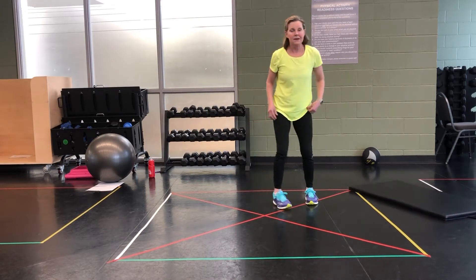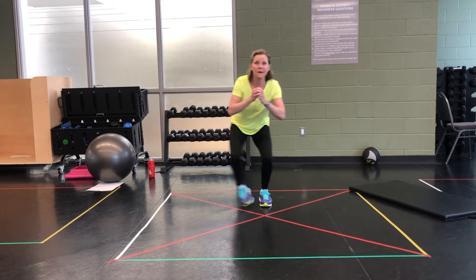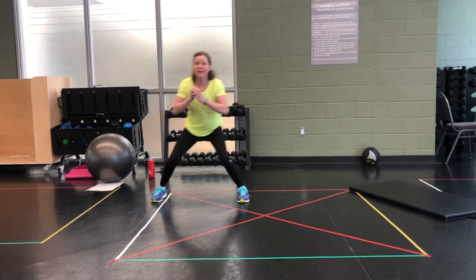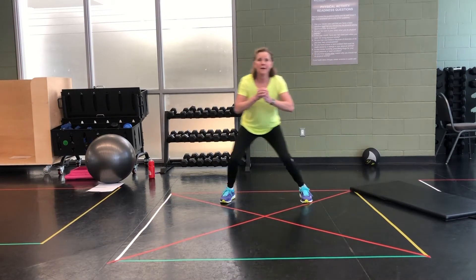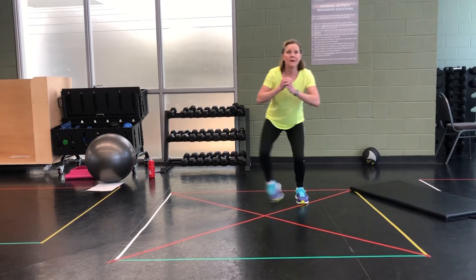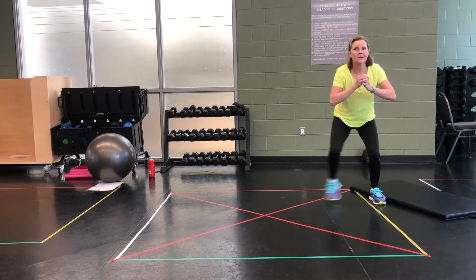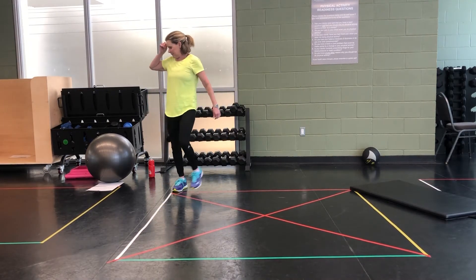All right. Take it down low. Side football run. Take it 3 steps to the side. 10 seconds. Go. 10 seconds. Walk it out.